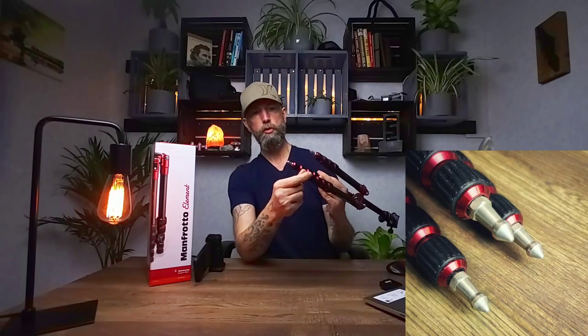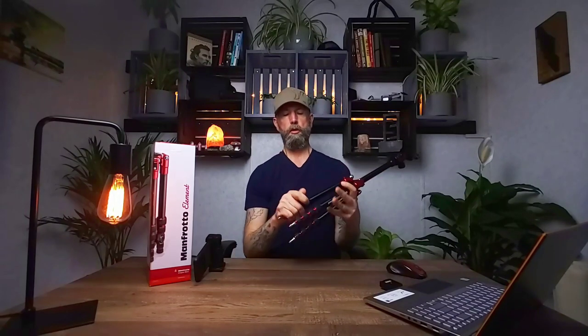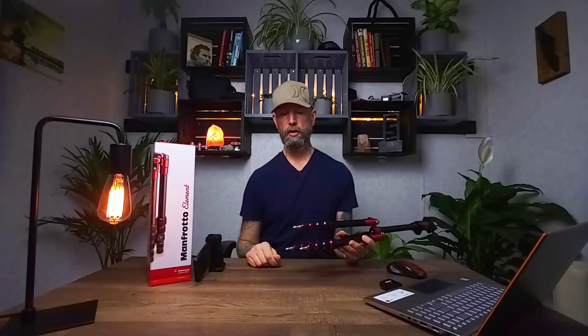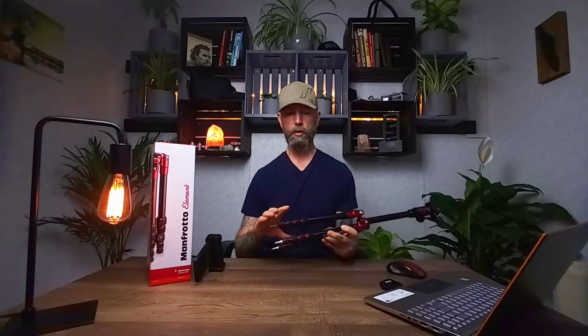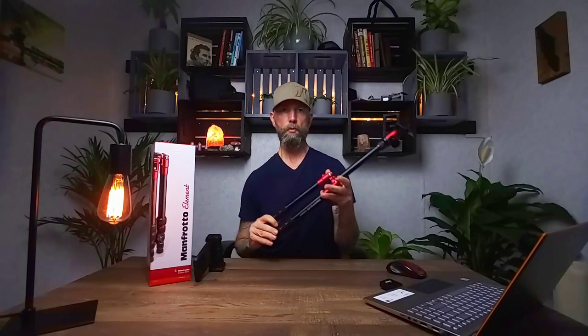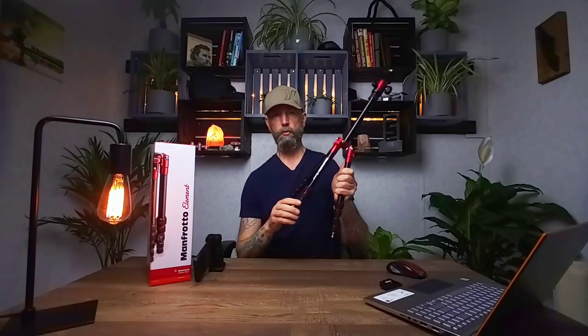Straight out of the box it comes with soft-tipped rubber feet, and included in the box are nice metal spikes. These really grip into the ground well for outdoor use. The first thing I did was unscrew the rubber feet and screw the spikes in — I recommend using a wrench or pliers to get them extra snug. The first time I used them without tightening properly, a couple had already unthreaded from vibration walking the trail for about 20 minutes. Once I tightened them all up, I haven't had an issue since.